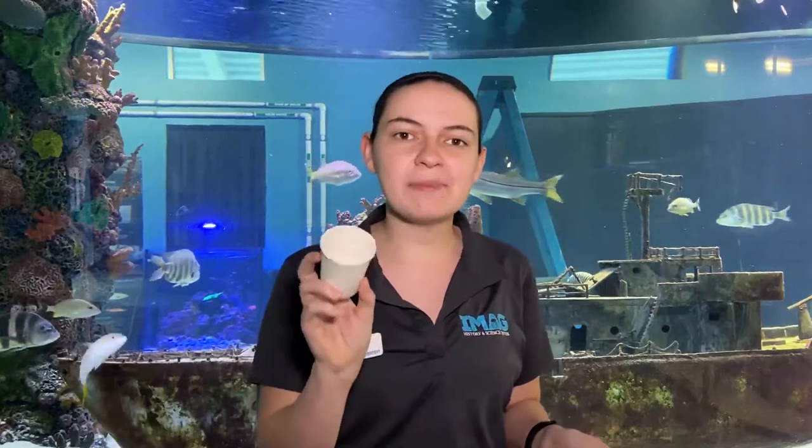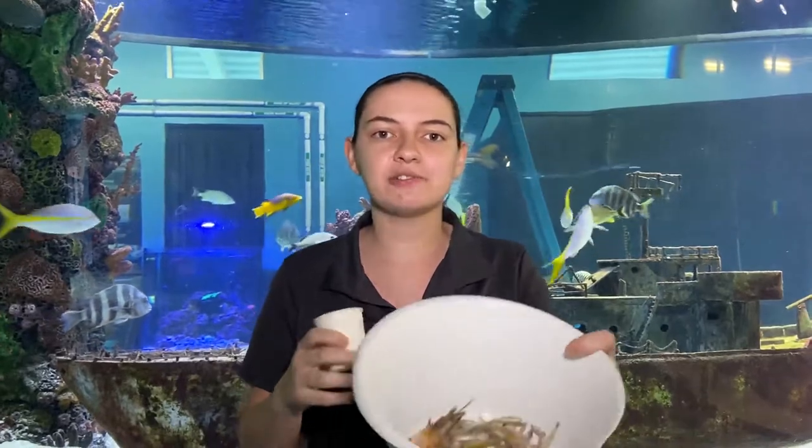Think of it like your kids — if you give them the option of candy or vegetables, most of the time they're going to pick the candy. So we feed them their pellets first, which have all the important stuff they need, and then after that they start getting their treats.